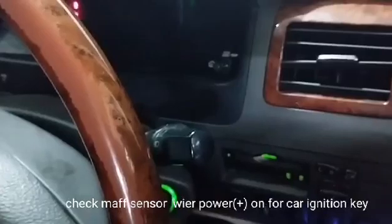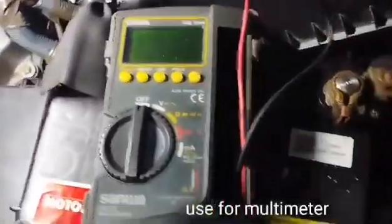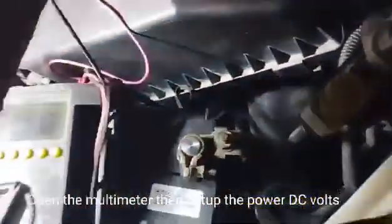Check the MAF sensor connector with the car ignition key on and battery positive connected. Use a multimeter to check the wire harness connection of the MAF sensor. Open the multimeter and set it up to DC volts.